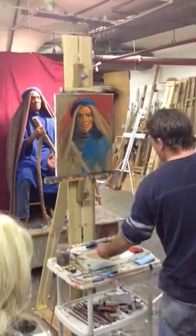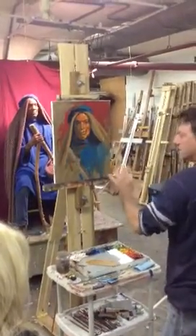Warm, earthy, tan color. I still wanted it warm, so I wanted to keep it on the warm side.